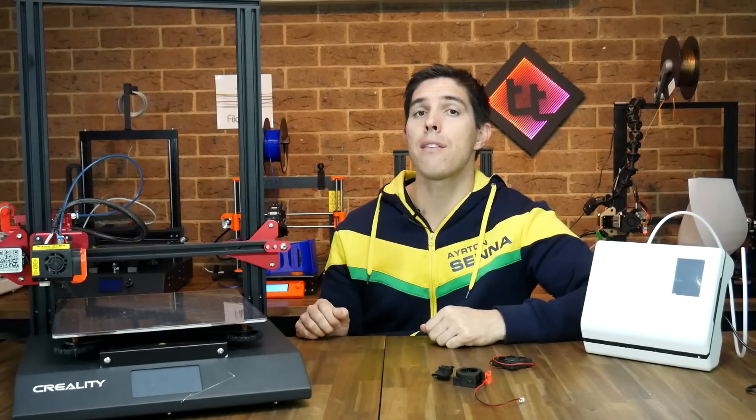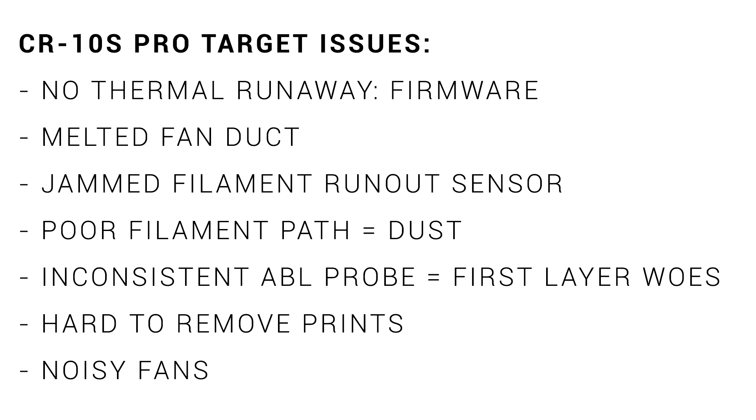Most of them are free and/or printable, and links to everything you need are in the description. The firmware has no thermal runaway, so we're going to fix that. We're going to fix a melted fan duct, a jammed filament run-out sensor, poor filament path leading to filament dust, inconsistent ABL probing which leads to first-layer woes, hard-to-remove prints, as well as attempt to fix noisy fans.